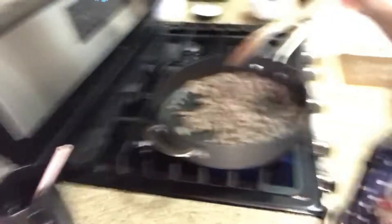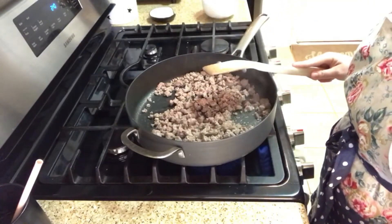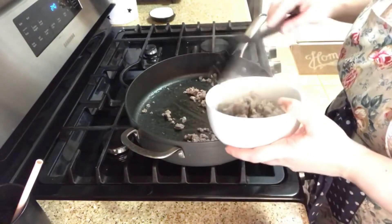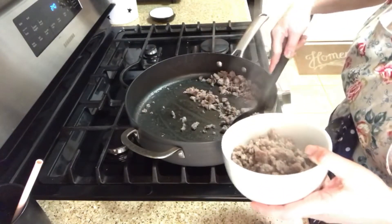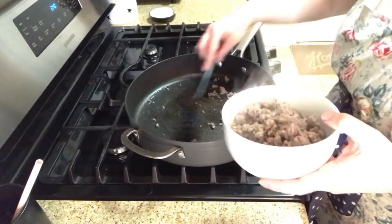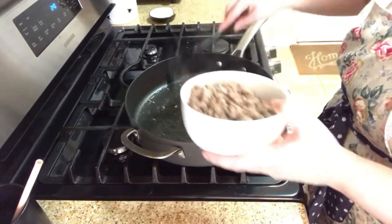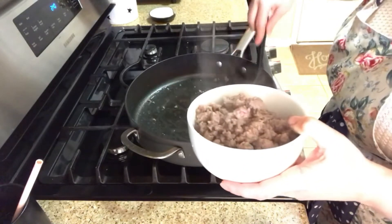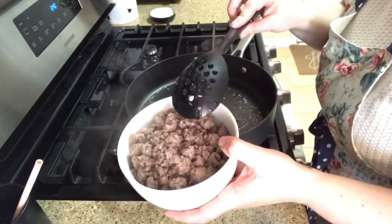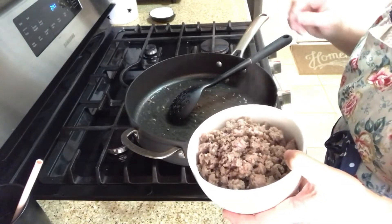All right, the sausage looks done — nice and brown. Let's get it off the heat and start letting it cool. I like having everything cool first before I mix everything together. Also, I just realized I forgot to mention there's cheese involved — of course there's cheese! I like my ingredients cooled down because I actually don't like the cheese to melt during assembly. Also, this was 16 ounces of sausage — I'm not huge into measurements, I'm more of a 'whatever you have in the fridge, make it work' kind of person.